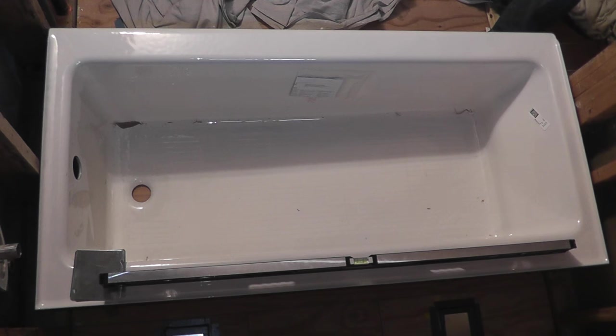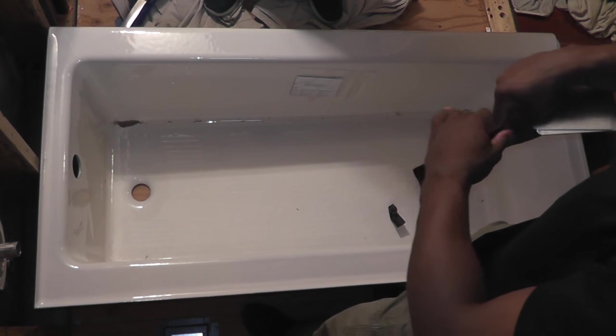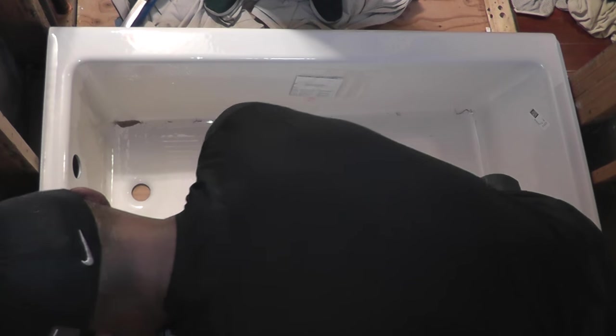Since we were within about a foot of the back wall, I decided to check for level at this point and put in some shims if needed. As you can see, I've got two shims on that back ledge of the tub and a four-foot level on top of that. Here I'm repeating what I've done with the base shims and duct taping these two shims to the floor.